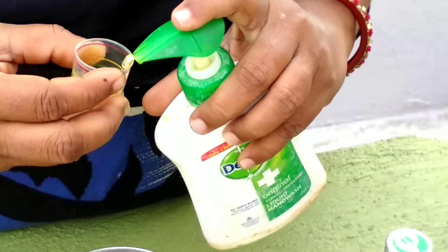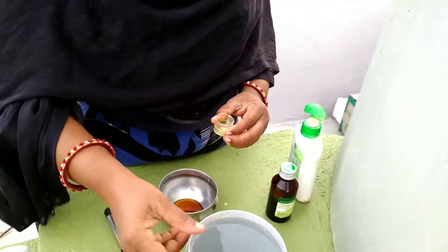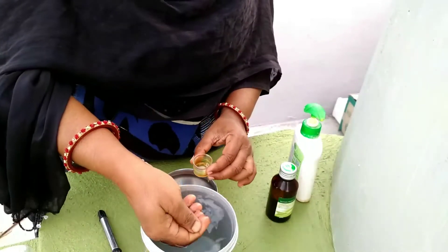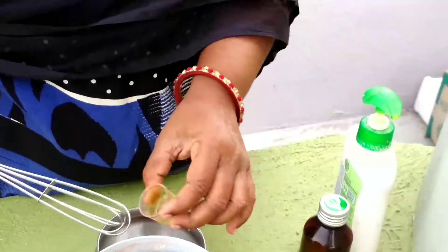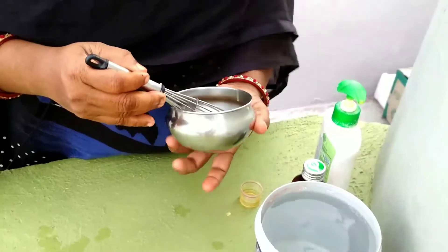Okay. This is one liter of water. This is egg beet.